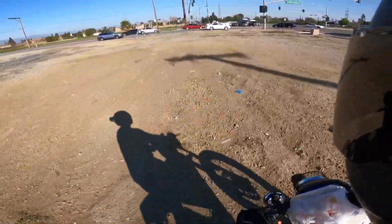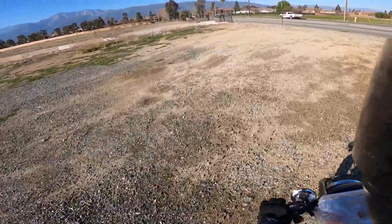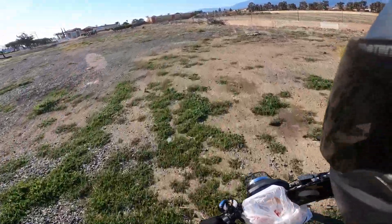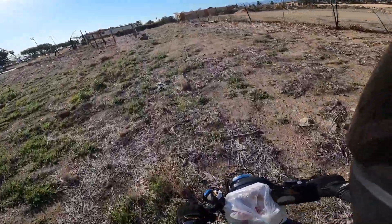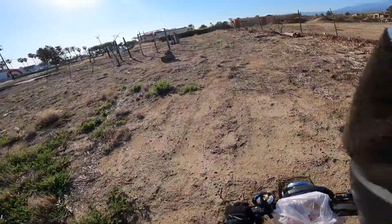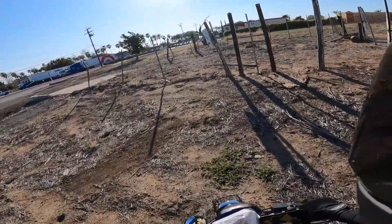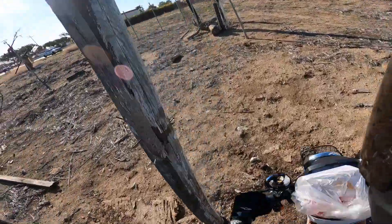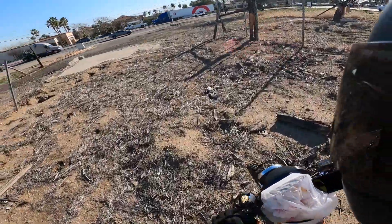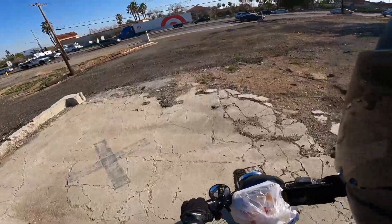Can I cut through here? Let me dirt road this up — no one's gonna say anything, right? Just tearing it up on this dirt path. Oh, look at that little squirrel! What are they building right here? I'm gonna go through this — what is all this junk?